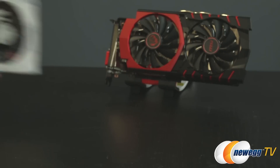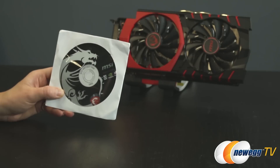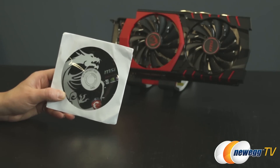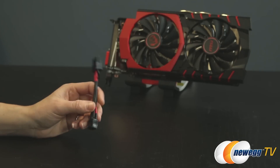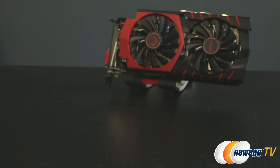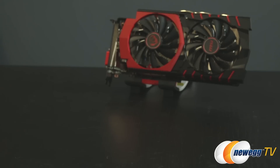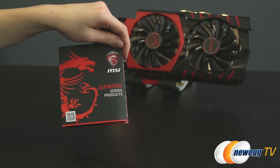Out of the box you get a utilities and drivers disc, though you can also go to MSI's website or the NVIDIA website for all the current drivers and utilities for this card. You get a 6-pin to 8-pin adapter, a graphics card quick user's guide, as well as a pamphlet on all the other great gaming series products from MSI.